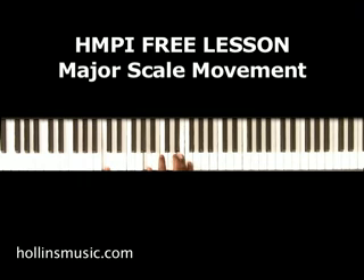It's real simple — all it is, you're playing the notes of a major scale. With my left hand I'm just simply moving up the notes of the C major scale, ascending and descending.